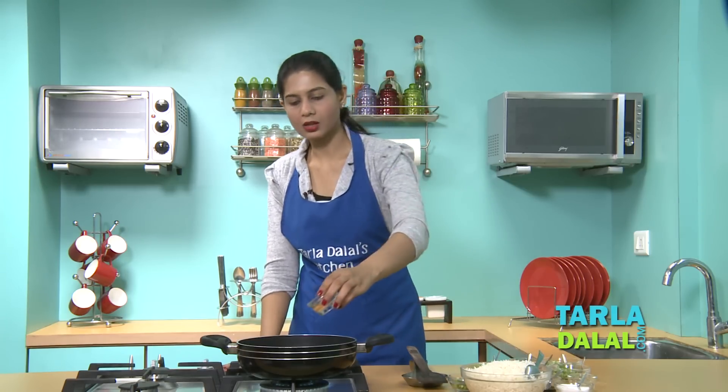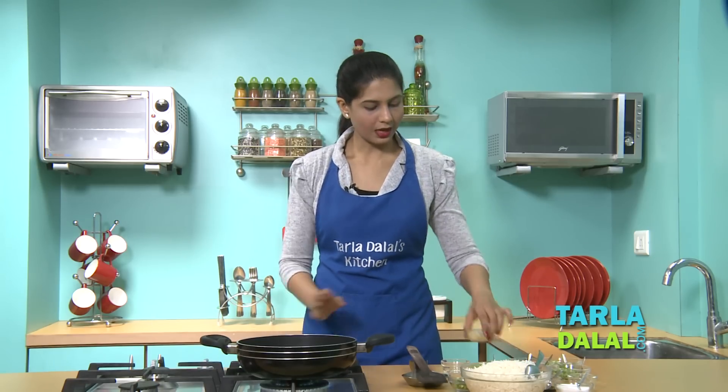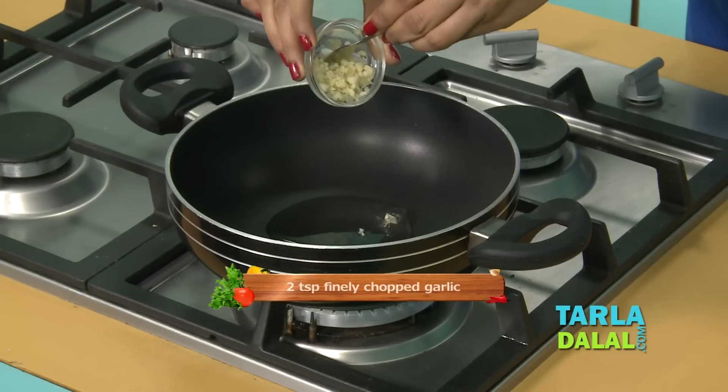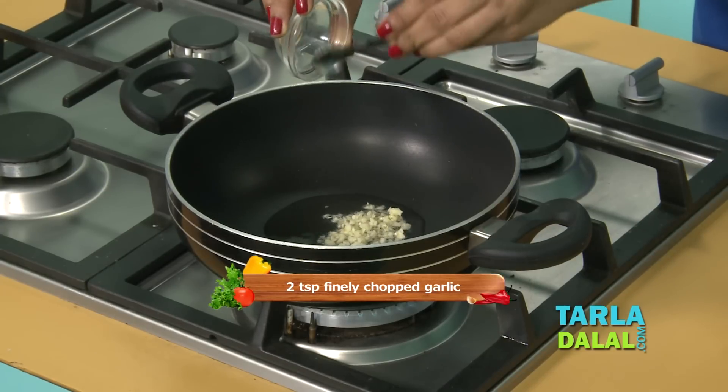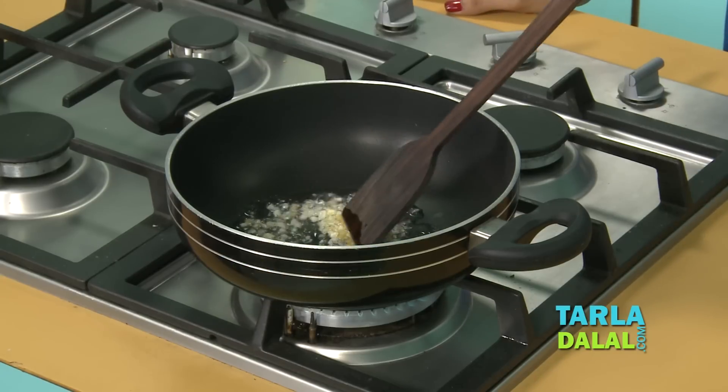We'll heat some oil in a deep non-stick pan or a wok. When the oil is really hot, we'll add some finely chopped garlic and some chopped ginger, and we'll sauté for a few seconds.